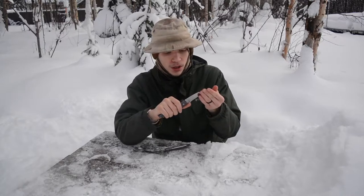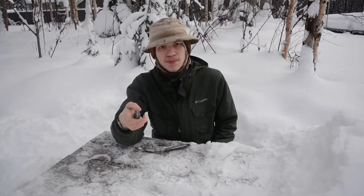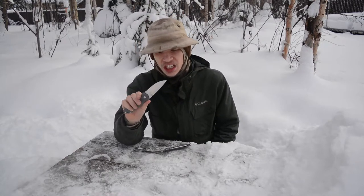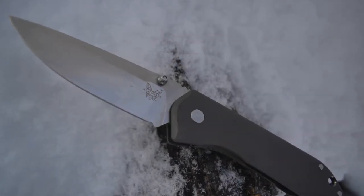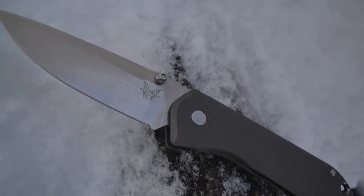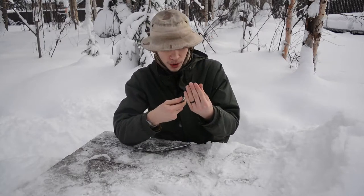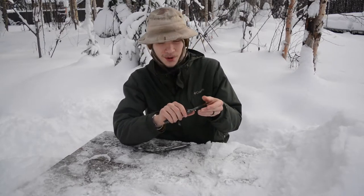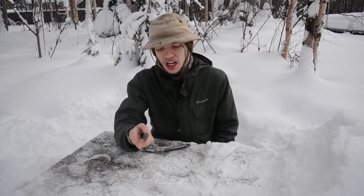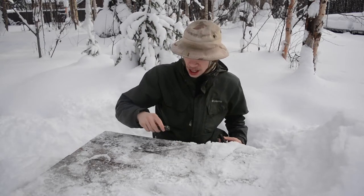It just came back from the factory refurb. I sent this back to Benchmade and they re-blasted the titanium handles and everything, and it looks almost like a brand new blade. The box is a little beat up but the blade is just really, really great. I think they resharpened it — it is really, really sharp and really nice.